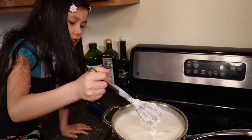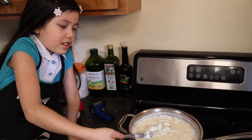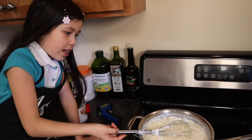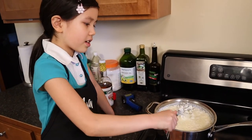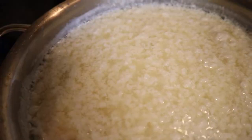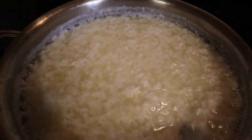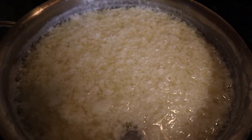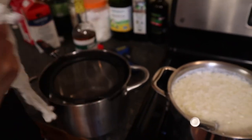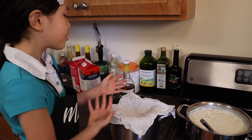When we pour, a grown up is going to help. This is totally becoming cottage cheese, except there's a lot of water, so we need to drain that. Now we're going to drain it by using a cheesecloth and strainer. And this is the cheesecloth and strainer, and we need to put it on top of this so all the whey can go in here.